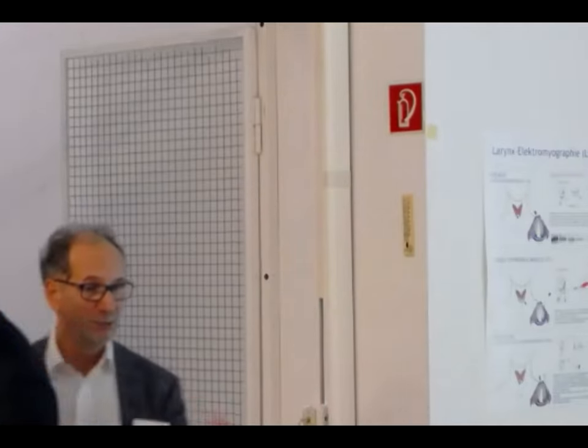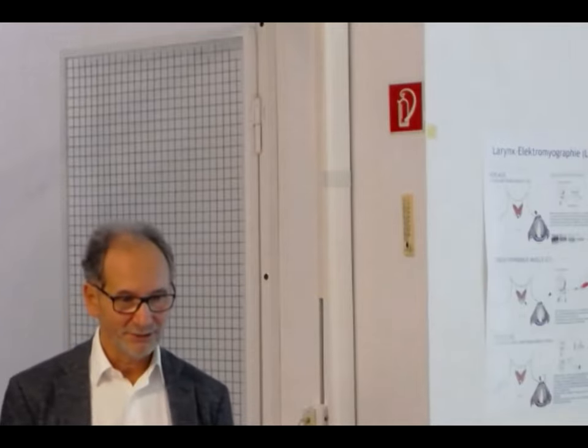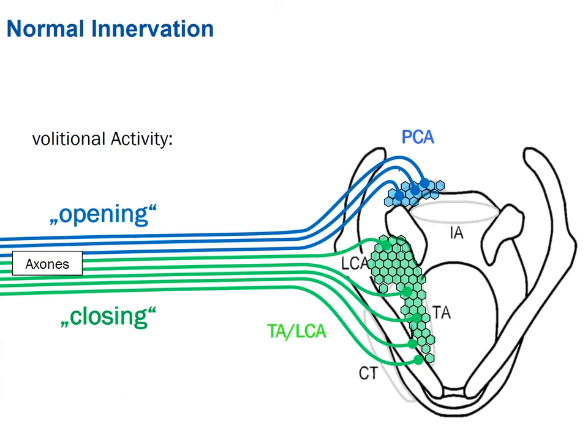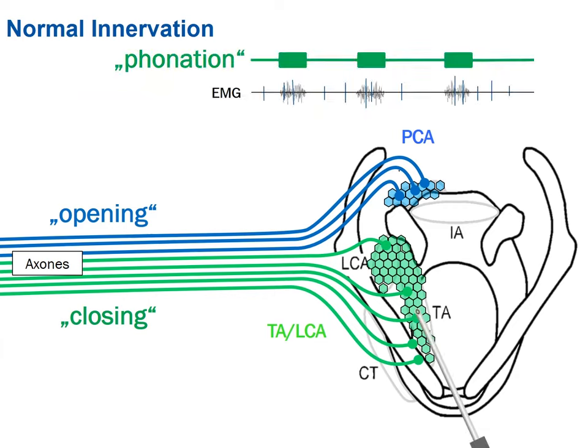Fabian will give a brief introduction to EMG. The picture you've perhaps already seen shows the larynx — opening, closing, green and blue. The principal idea is putting a needle in; the needle is a kind of microphone or microscope looking exactly at that point of muscle. Even small muscles are not completely recorded by a needle — it's only a spot of the muscle.